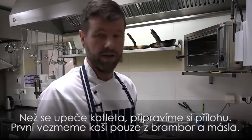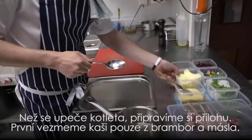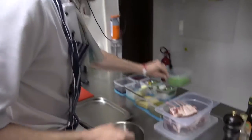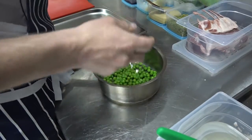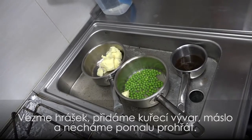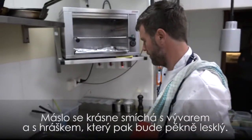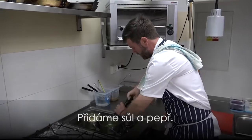Now as the lamb is finishing cooking, we can start to prepare the garnish. First, we have a simple mashed potato — just butter and salt, that's all. Take our fresh peas, chicken stock, fresh butter, and let those cook slowly. The butter will mount into the chicken stock and we'll glaze the peas, so they'll be nice and shiny when we finish. Salt and pepper.